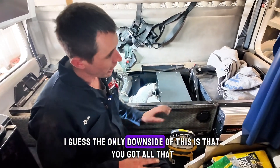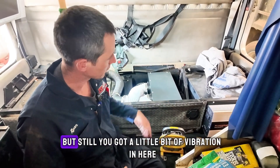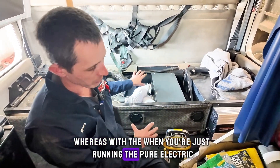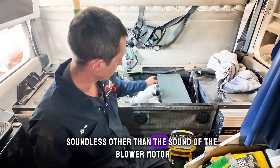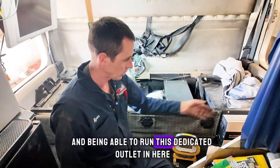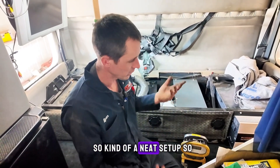The only downside is that you've got all that noise in the background. The muffler on this unit had a little hole in it and could probably stand to be replaced. You've got a little bit of vibration in here and the noise as well, whereas when you're just running the pure electric it's virtually soundless other than the blower motor. But for a little bit of extended run time and being able to run this dedicated outlet and charge the batteries without running a big engine, it's a neat setup.